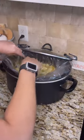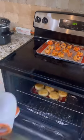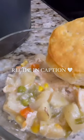And when that is almost done cooking, I shredded the chicken and then went ahead and placed my biscuits in the oven for 15 minutes.